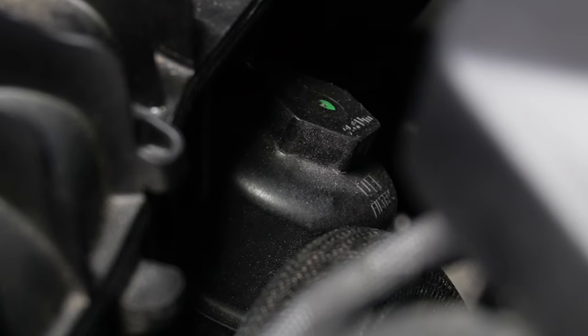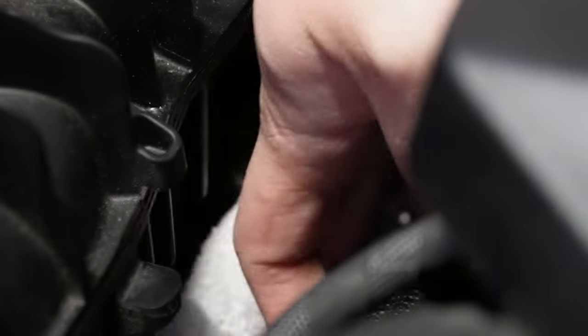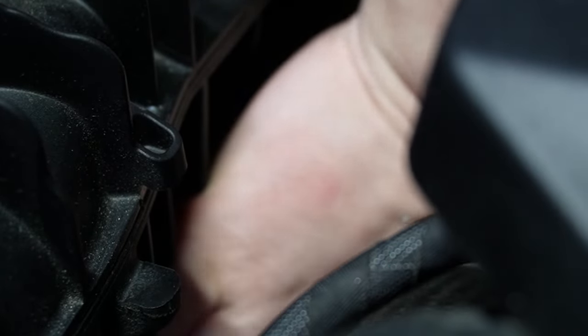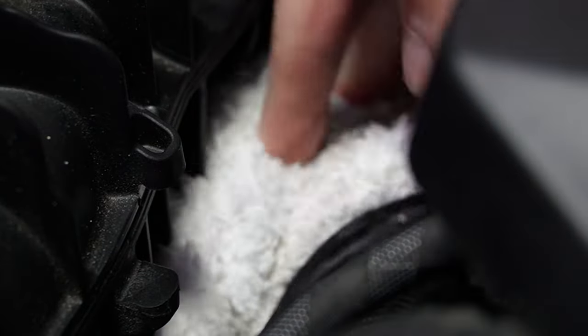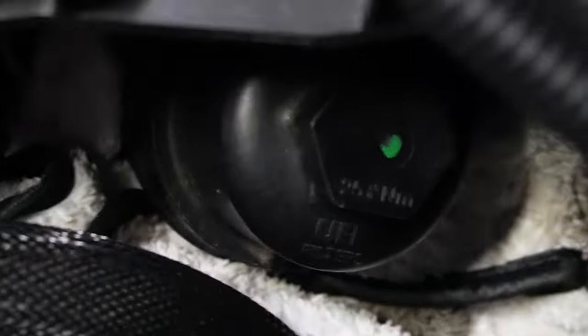Something that's optional but advised is to shove several shop rags underneath and around the oil filter housing to catch any oil dripping from your old oil filter. Just make sure you note how many rags you're using and pull exactly that many back out, because they may become a biohazard if you don't remove them before you start the engine.